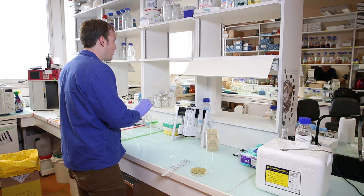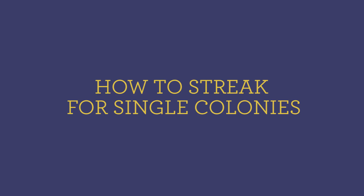Hi everybody! Welcome back to Synthetic Biology One. For today's protocol, we'll be studying the basics: streaking for single colonies on a petri dish.